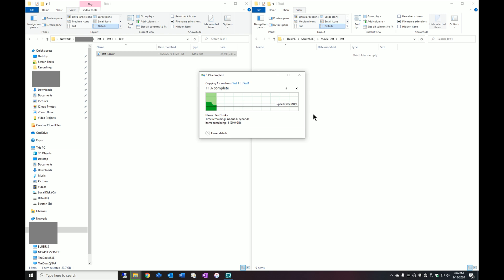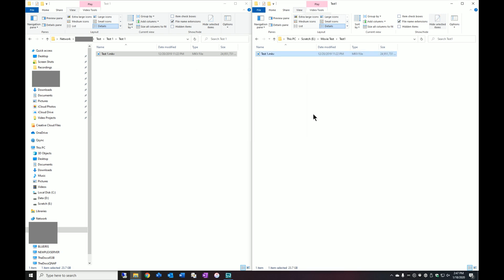We're off to a pretty good start — we're certainly fluctuating north of 500 MB/s with peaks up there reaching 800 to 900. That was the first test and this is my existing configuration.